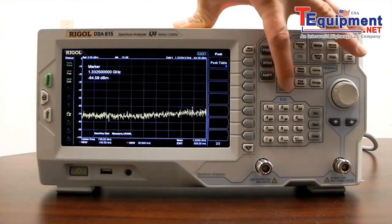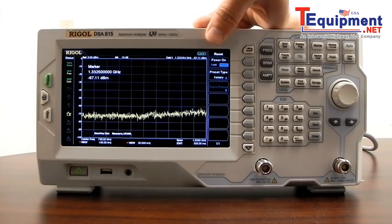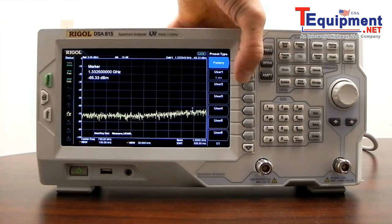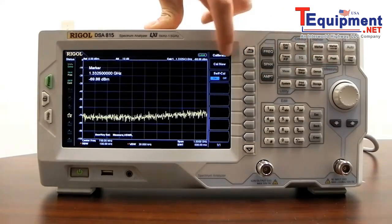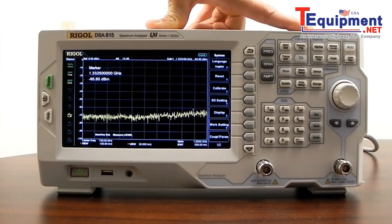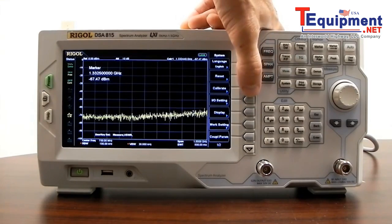Now let's look at some standard functions to configure the instrument. Pressing the system key, we can choose from a number of available languages. We also have the ability to reset — we can power on in the last user setting or do a preset. The preset key can be set to factory defaults or a number of user-defined states. We can also calibrate: the instrument self-calibrates periodically, or we can force a calibration or disable it. For automated tests, you'll want to force calibration prior to the test, turn calibration off during the test for faster throughput, and re-enable it after — minimizing time between calibrations to maintain accuracy.